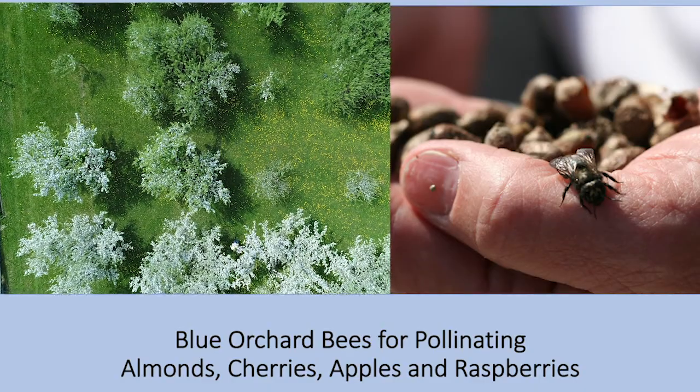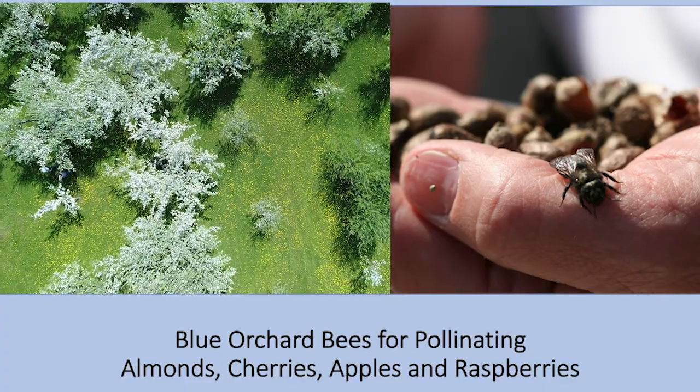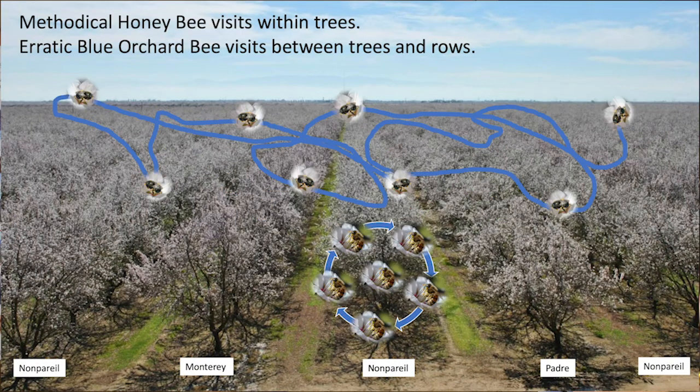Blue orchard bees are highly efficient for pollinating spring crops such as almonds, cherries, apples, and raspberries, all of which are in the rosaceous family of plants. To pollinate almonds, pollen needs to move across varieties in orchards. Orchards are usually established so that the main crop, such as nonpareil almonds, is bordered by two other varieties — here, Monterey and Padre — so pollen must move from other rows into the nonpareil. When honey bees visit trees, they normally stay within a row or tree, not moving pollen between rows. But blue orchard bees have more erratic behavior and zoom across the orchard, moving pollen across rows.